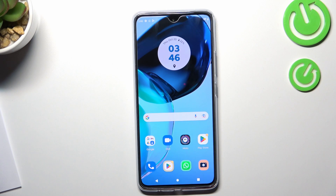Hi, welcome to Heart Reset Info Channel. In front of me is the Motorola Moto G72, and now I'm going to show you how to improve your battery life on this device.